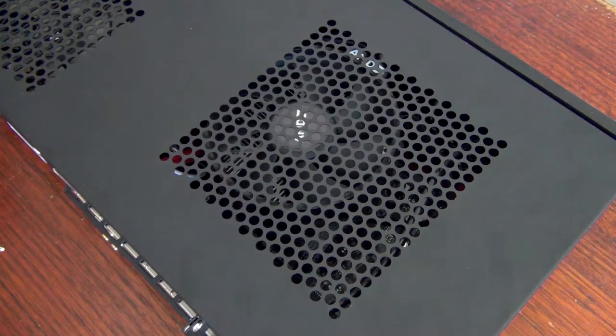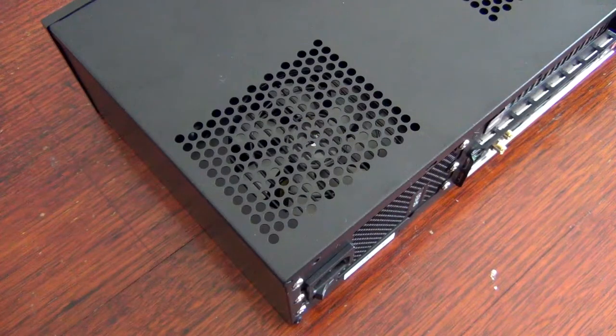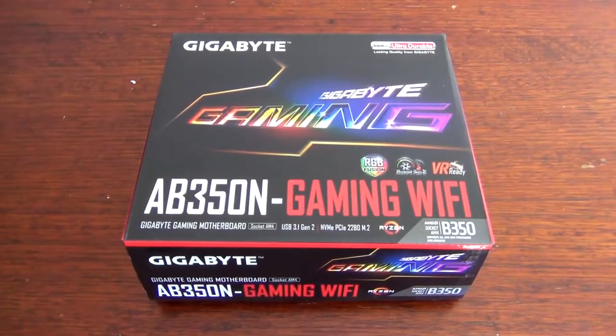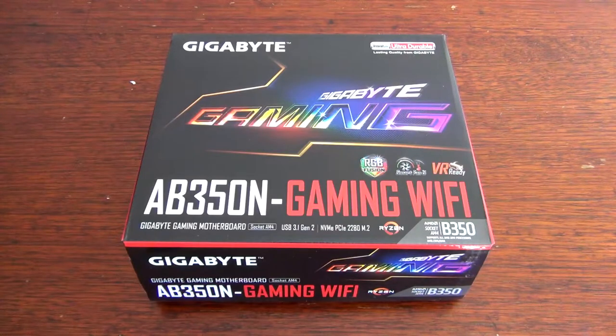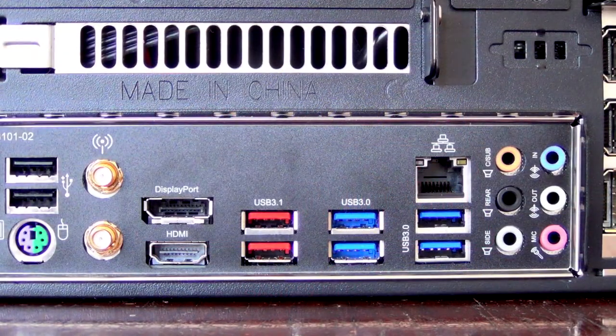One thing I like about this case is the well-placed vents for the CPU, GPU, and power supply. For the motherboard, I went with the Gigabyte AB350N Gaming WiFi, simply because it's the cheapest mini ITX motherboard with an AM4 socket. Plus there's a ton of I/O on the back with built-in Bluetooth and WiFi.